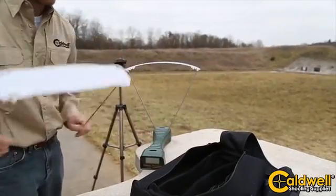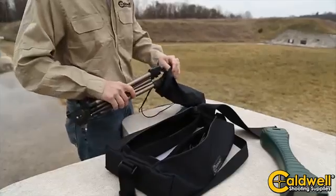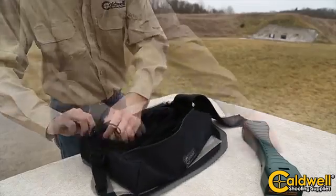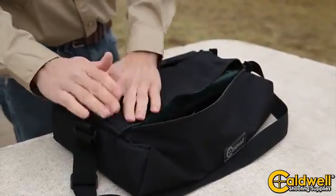The Ballistic Precision Chronograph is available in three options: the basic kit with the chronograph and sunshades, the premium kit with everything you see here, and the light kit is also sold separately. The Ballistic Precision Chronograph allows you to easily and precisely measure the velocity of your weapon.